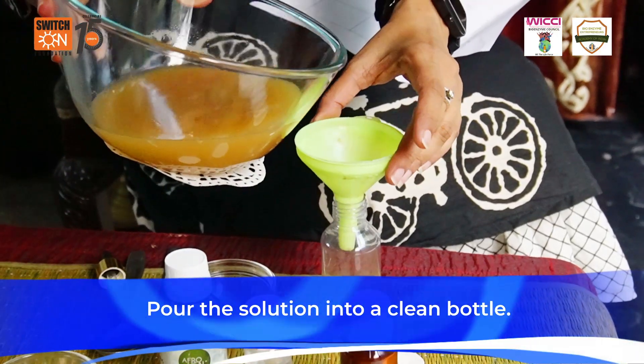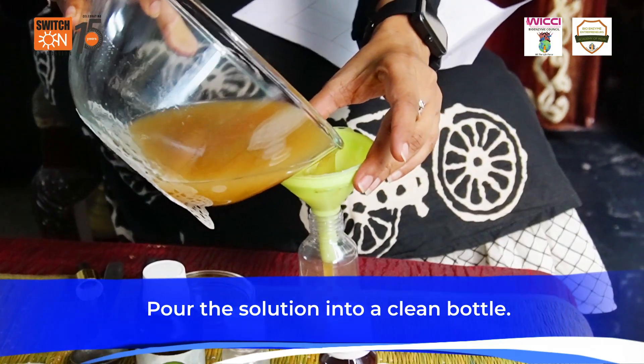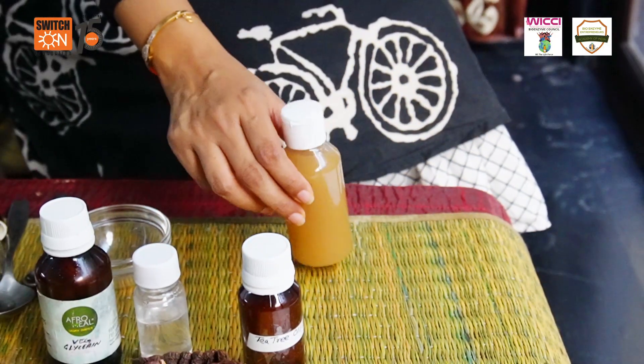Pour this solution into a clean bottle. Your hand wash is ready! I hope you like the content of the video. Thank you and have a lovely day.